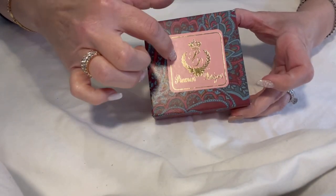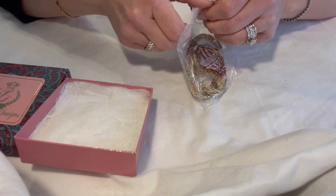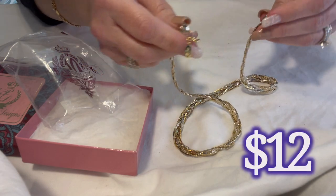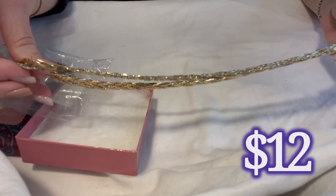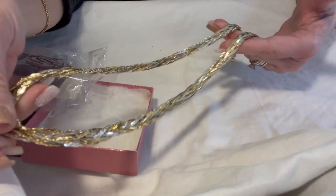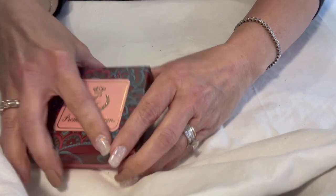Premier Design, new in box — this piece is absolutely beautiful. It is a 10th anniversary piece, and their 10th anniversary was in 1995, so this is definitely a vintage piece. Nobody wore this necklace — it's in stunning condition with all of its original coloration. It is a multi-colored braided chain with silver and gold, and it's still new in box.